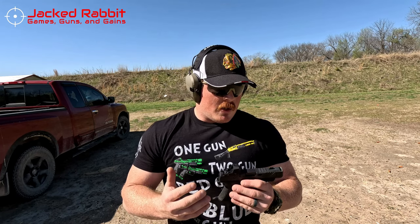Sometimes they don't need any break-in — I've had two Shadow Systems. My MR920 needed a lot of break-in time; my DR920 needed none. I wanted to get this broken in before doing a review on it, so this gun is broken in — it took about 250 rounds. The last 50 rounds it ran without issue. With Shadow Systems you get to a point where you know: okay, now I can start training with this and not worry about failures.